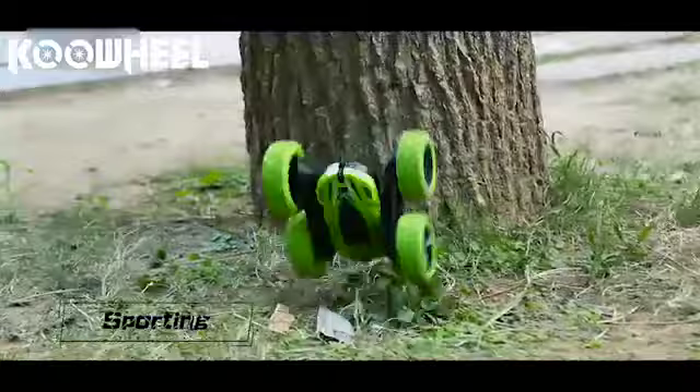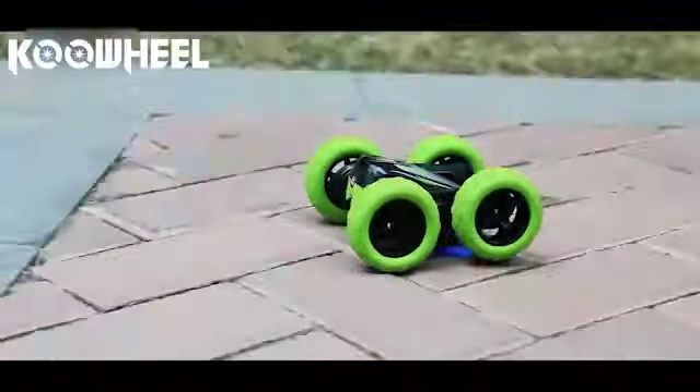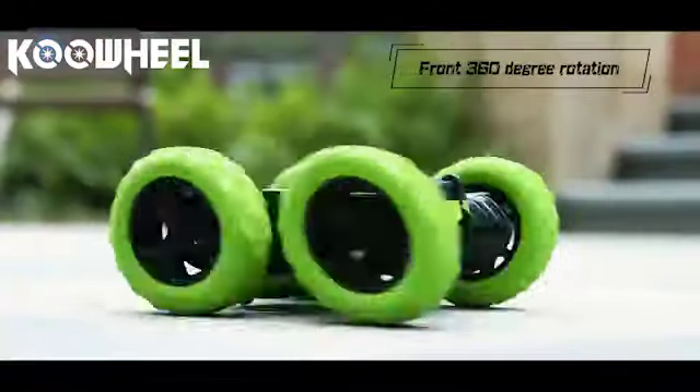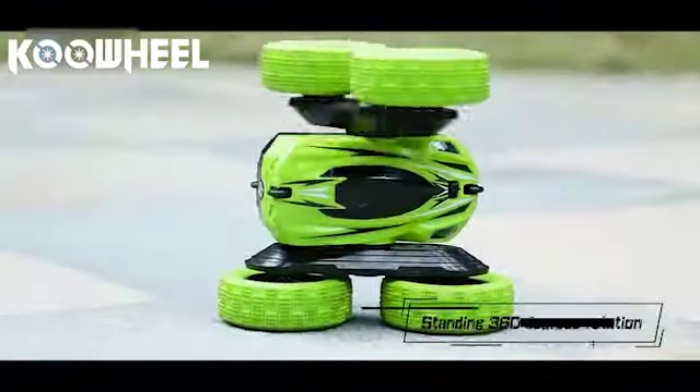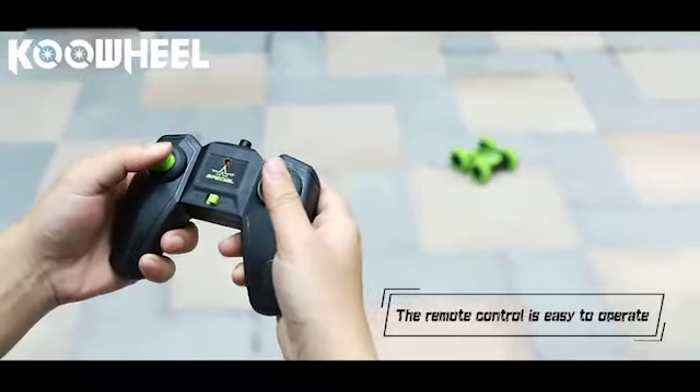Strong explosive force breaks the limit and enhances the fun of play. Front 360-degree rotation, standing 360-degree rotation — brand new remote control design, easy to operate, showing unique charm.